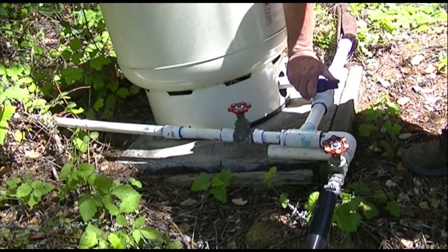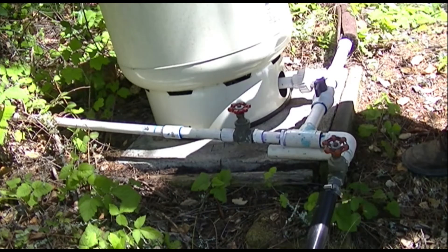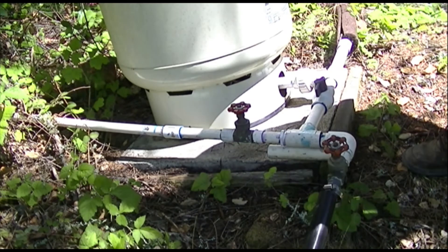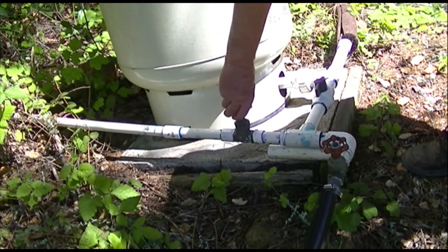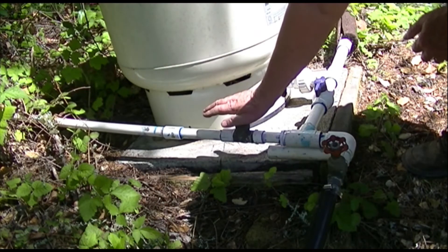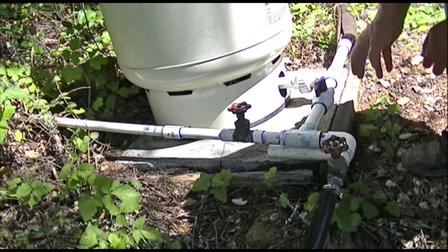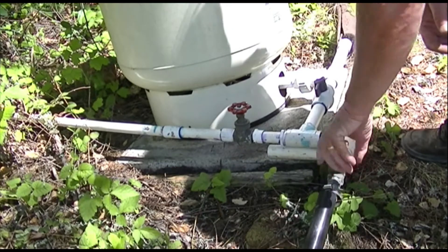Instead of the water coming down by gravity, the pressure from the pump is pumping it uphill into the tank. So all you have to do to fill the tank is open this valve. Anytime you shut this valve, you're isolating the gravity system from the house and the well. That's all there is — three valves.